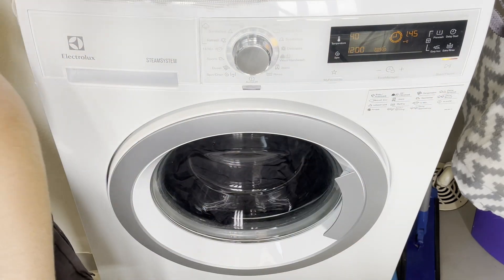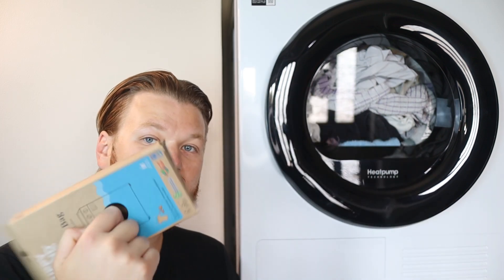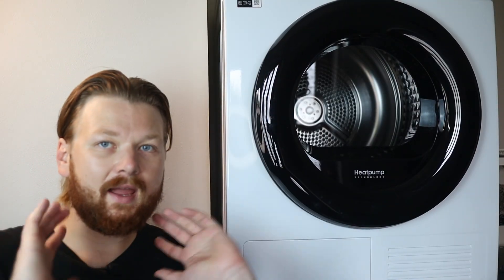They say max 40 degrees, so I'm going to put on the synthetic cycle, which goes to 40 automatically. It's as simple as pressing start. I'll show you the results afterwards — it's pretty cool how much microplastic you can find collected along the inside edges of the bag. It also comes in quite eco-friendly packaging.